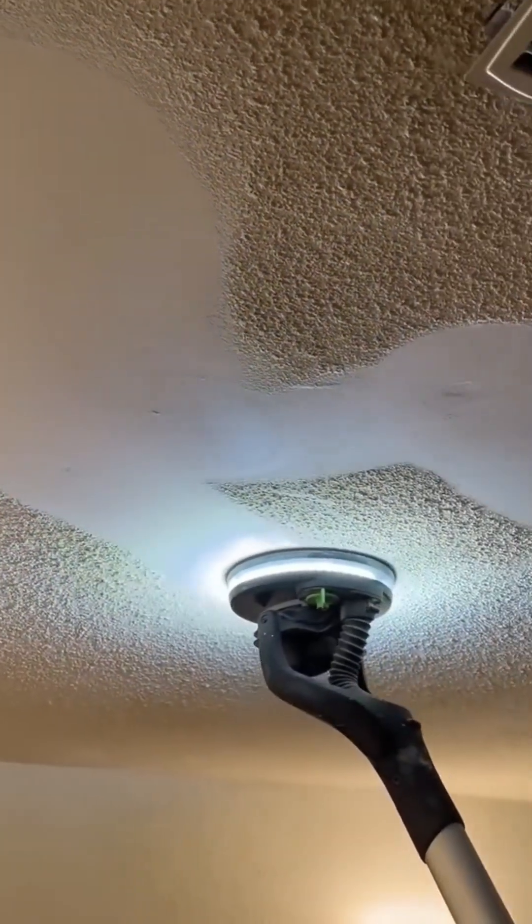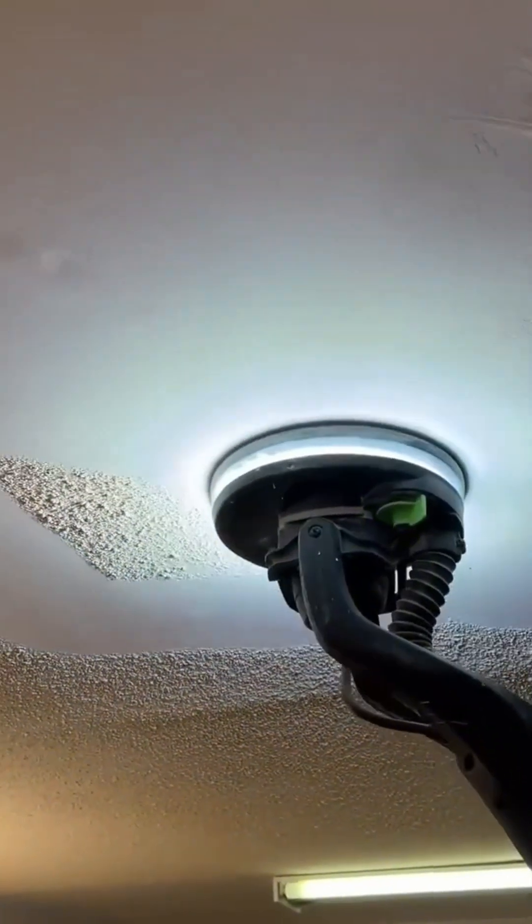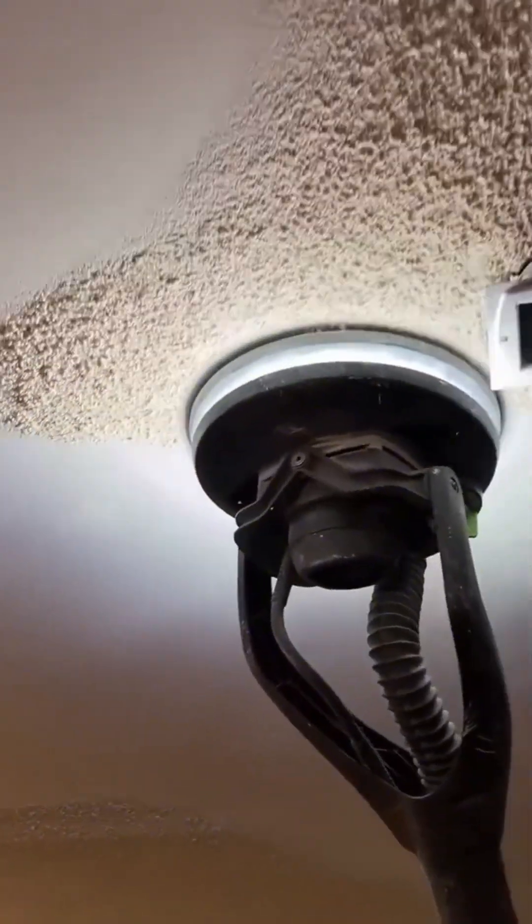Once the plaster is dry, it's time for the final sanding. This machine, combined with a skilled operator, smooths out any final imperfections, creating a surface that is flawlessly, unbelievably smooth to the touch.